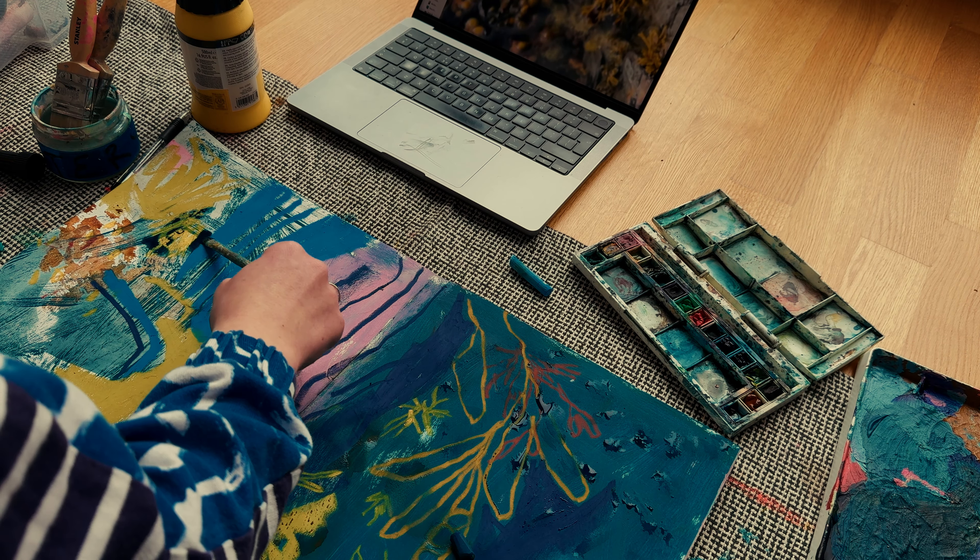One of my favourite things to do when I'm not sure where or how to get started is to make a print. Similar to underpainting, it's about page preparation — but this is so exciting because it's a print so it's always automatically really exciting. All you need to do is put way too much paint on one of your pages, then flip that round either to the opposite page in your sketchbook or grab another page, plop it on top, give it a bit of pressure, and then peel them away from each other. You'll have really interesting textures to work on top of.